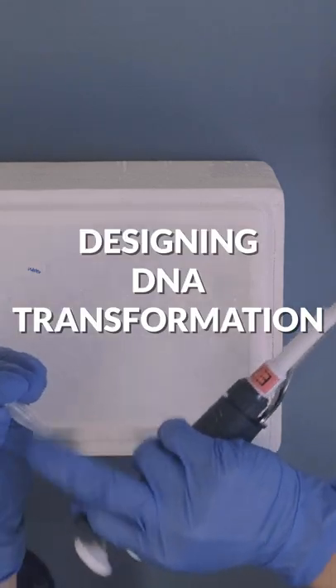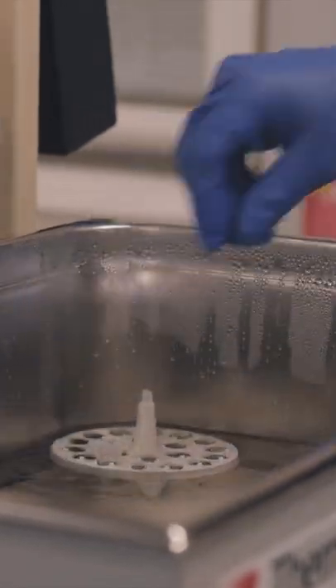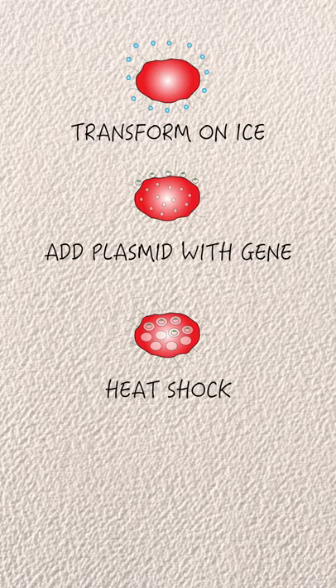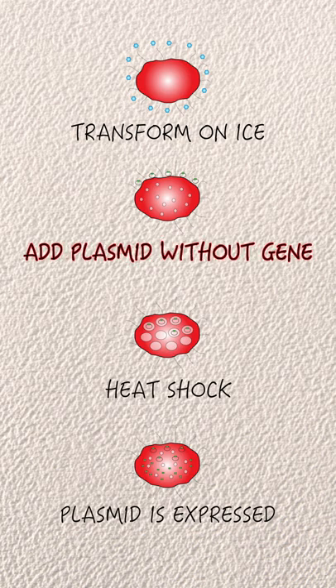Let's talk about a DNA transformation, where we are trying to express a new gene inside bacterial cells. What will the controls be? It could be bacterial cells that went through each part of the transformation, just like the real experiment, but no DNA was added.